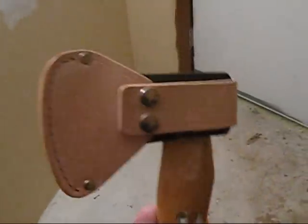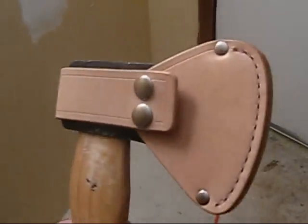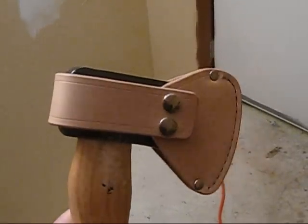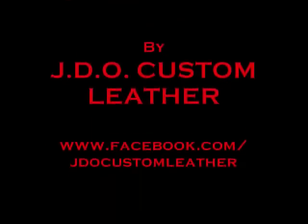If anyone's interested in a sheath like this for their axe, let me know — I always put my links at the end. And there you go, that's it. Thank you very much.